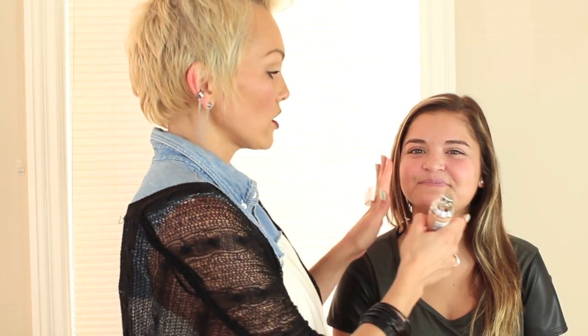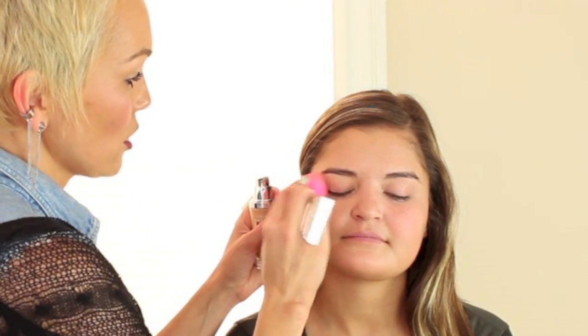Hi everybody! We're here to do a lovely before and after. She's already beautiful, and we're just going to show you a fun look. She wants to try a red lip, so we put on the L'Oreal Magic Skin BB Cream all over, and now we're going to put some True Match Lumi — Natural Buff — and just put the foundation on.